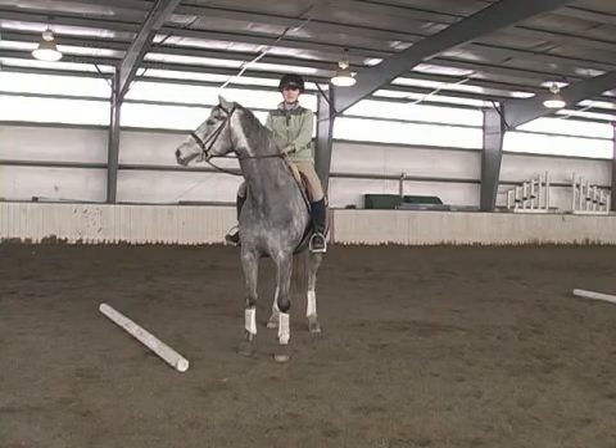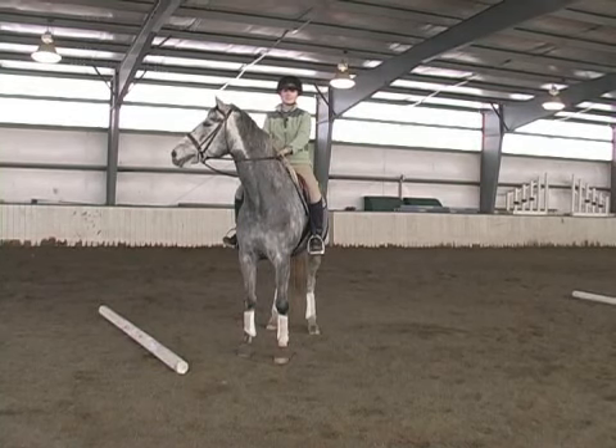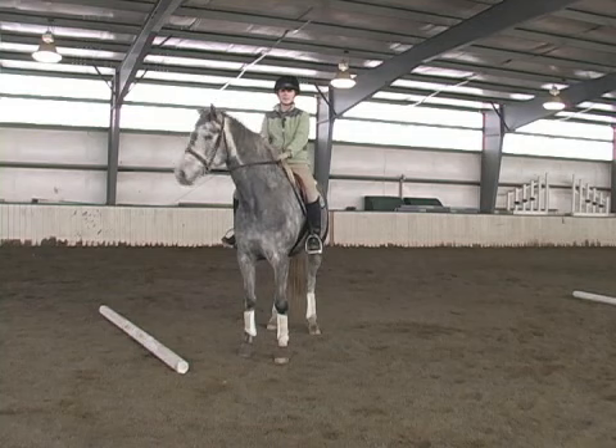Today we'll be talking about jumping a gymnastic line. Gymnastics are a great way to strengthen and increase the adjustability of your horse.